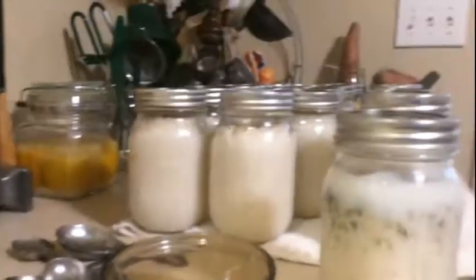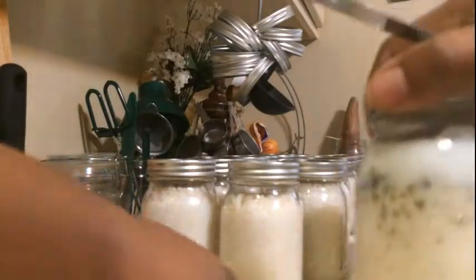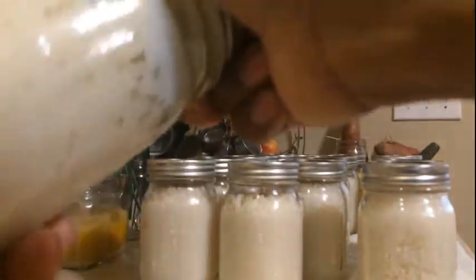Let's take a look at this inside and see what it's looking like. I'll go ahead and eat that one today.